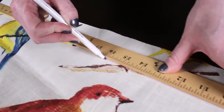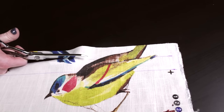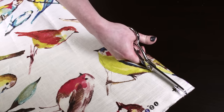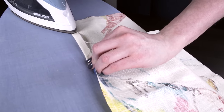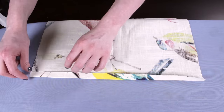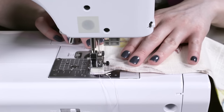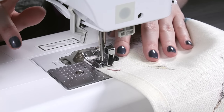For the length, measure enough to wrap around the perimeter of the pillow, plus a couple extra inches. I'll need to sew two pieces together to make a piece that's 68 inches long for this pillow. At the bottom of one of the back pieces, fold the fabric over half an inch and iron. Then fold over again and press. Sew across, backstitching at the beginning and end. Repeat the same thing on the top of the other piece.